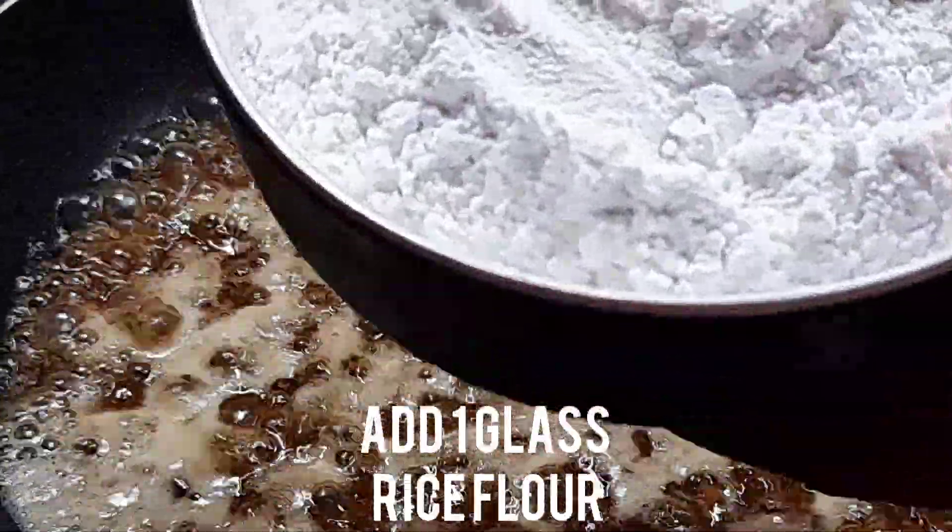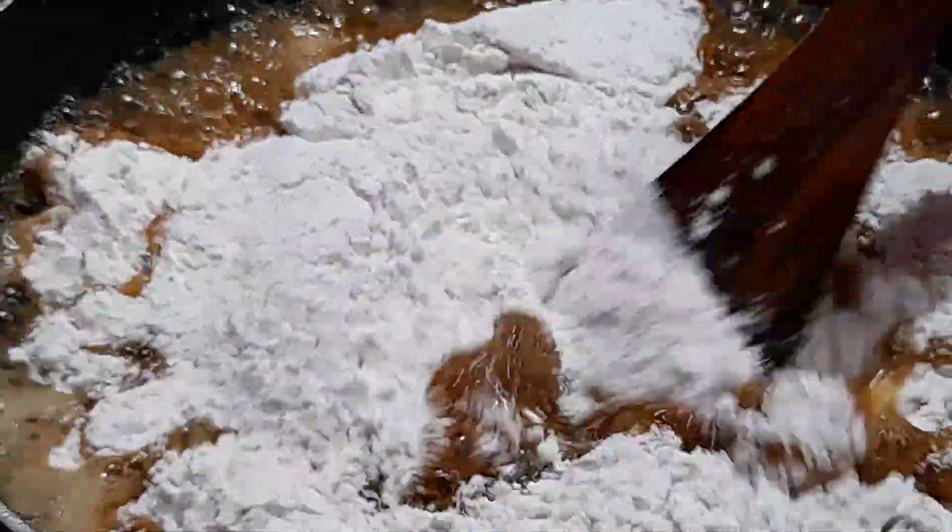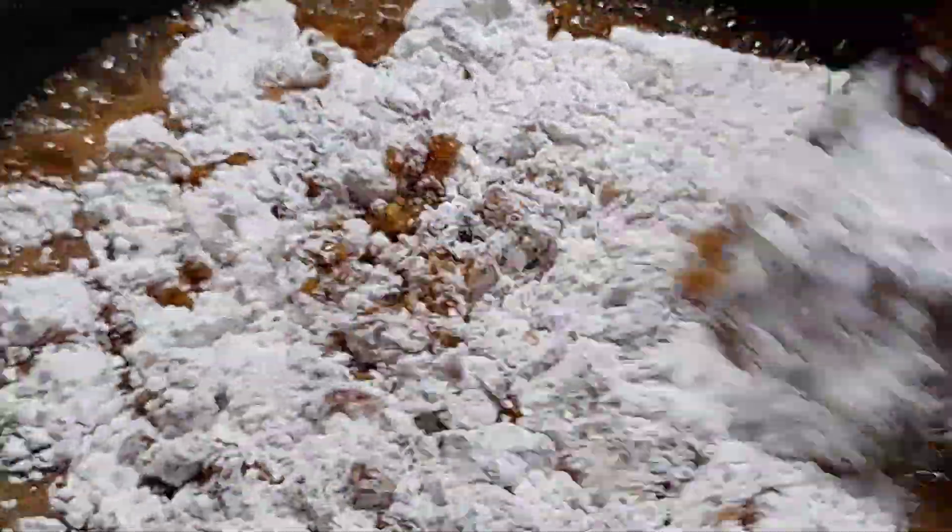Now we're going to put a glass of oil in it. We will use that glass, so the glass has to be prepared — we can use 1 glass and prepare one glass.